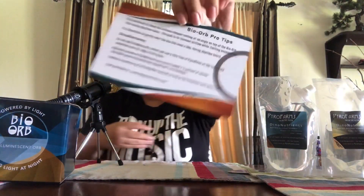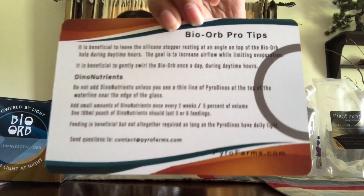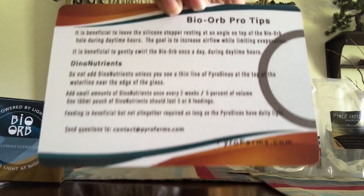Oh, there was more stuff in the back of the box. You guys can pause the video right here and just read that.